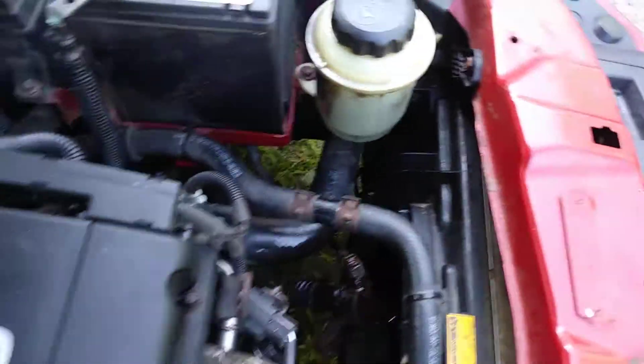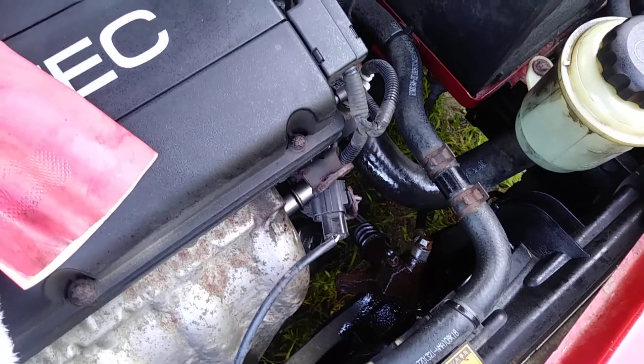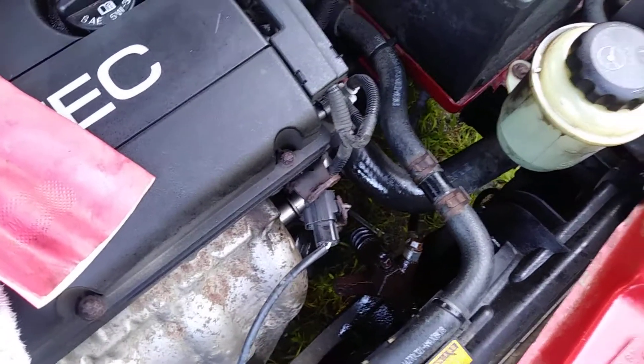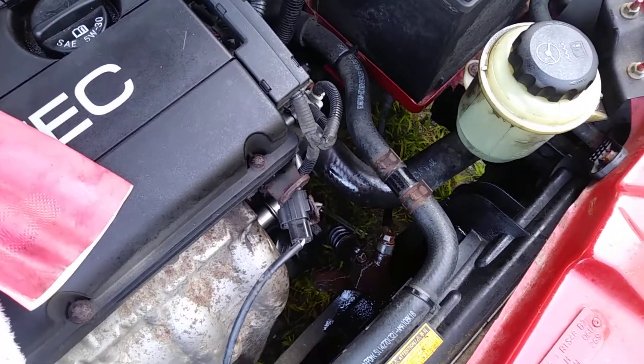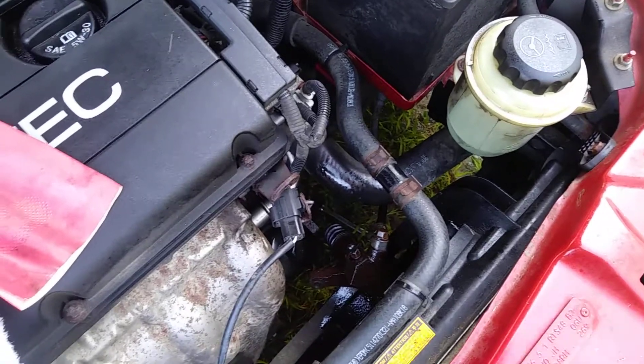I'm gonna go sip some coffee and make a new brew while that soaks. I think I'm going to do a part two of this, so we'll come back for part two when I get this bolt out and put the new slave cylinder in.